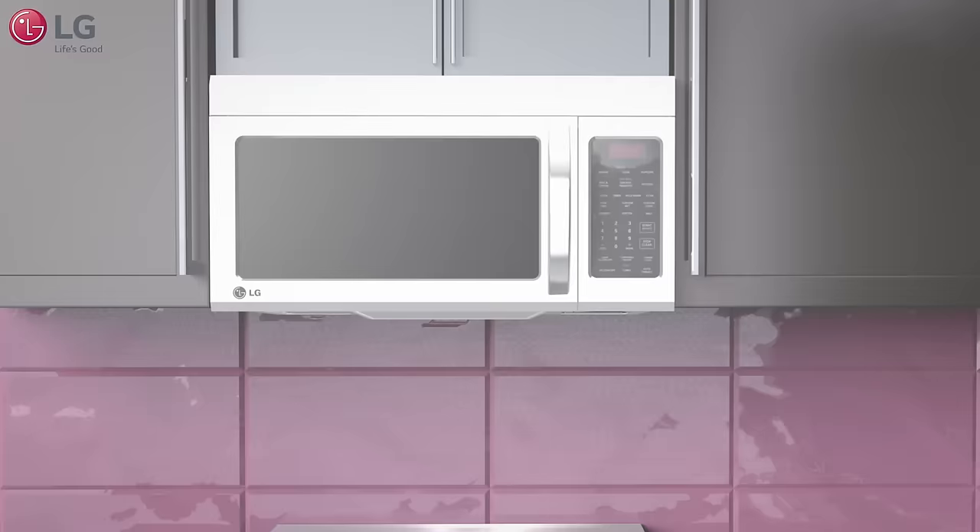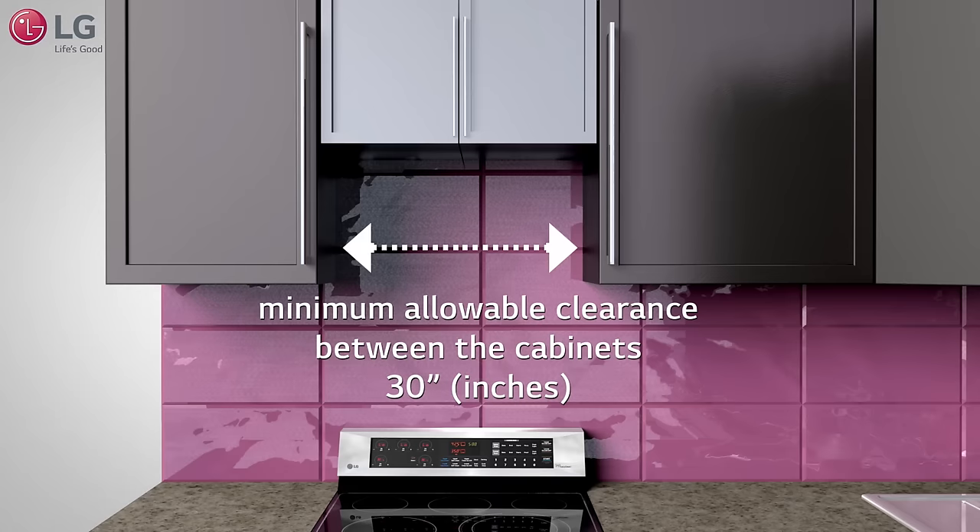In this video we will show you how to properly install your LG over-the-range microwave oven. The first step is to measure the cabinet opening. The minimum allowable clearance between the cabinets is 30 inches.